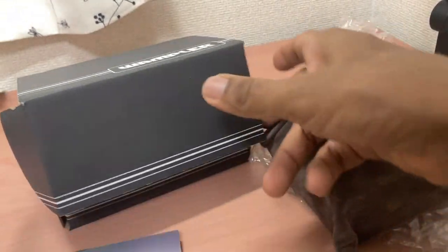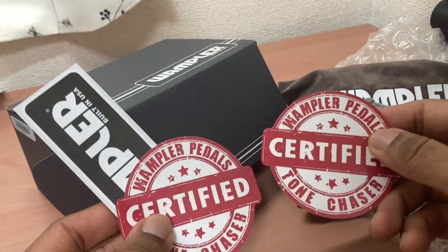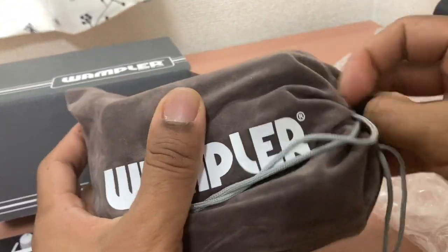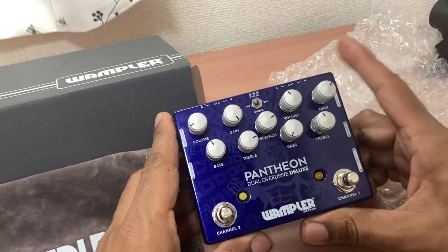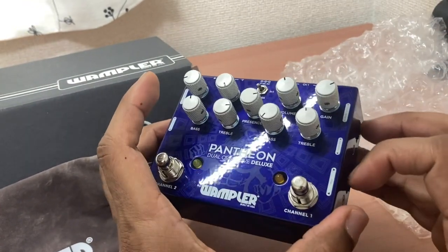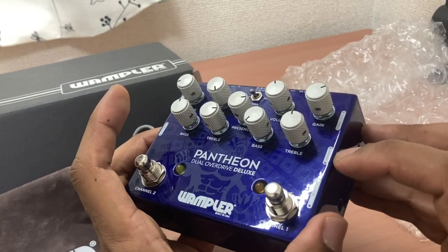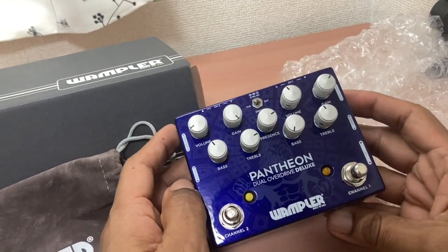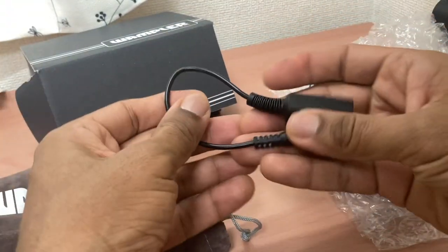Looking forward to testing it. When I saw it on YouTube I thought it was bigger, but it's pretty much the same size as the King of Tone. It has some switches related to gain, MIDI is here, voicing, and gain level - so it gives you a lot of gain options. Can't wait to play it.